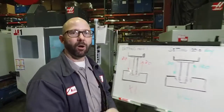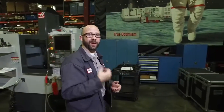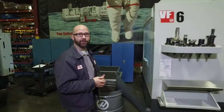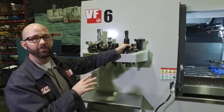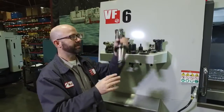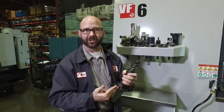All Haas mills with mill version 10.18 and newer have this feature, as long as you have the rigid tapping option enabled. And even on our VF6 with a powerful 50-taper spindle, you can still use Setting 130 to retract the tap much faster than it feeds in.